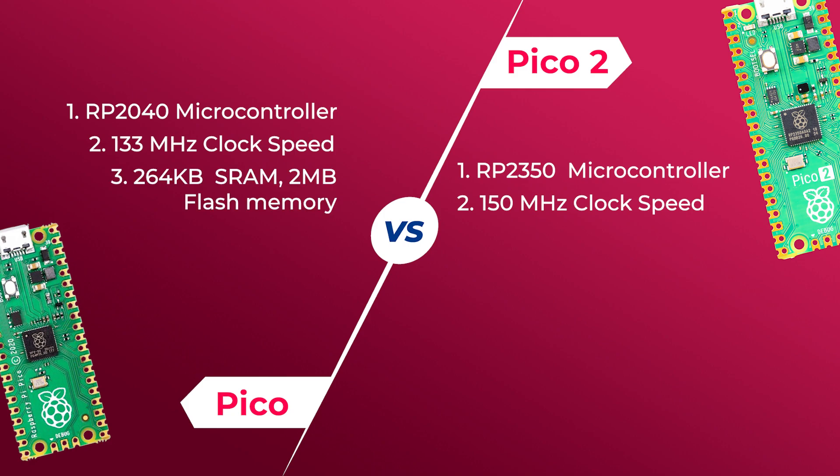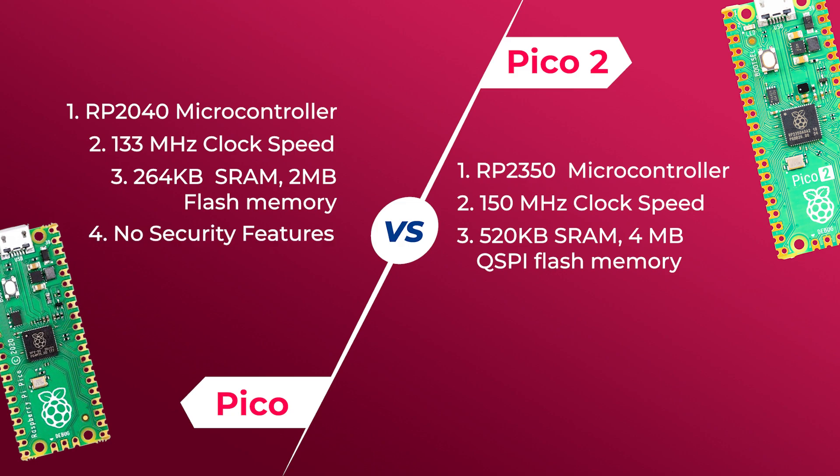The Pico has 264 KB of SRAM and 2 MB of onboard flash memory, while the Pico 2 doubles the storage with 520 KB on-chip SRAM and 4 MB onboard QSPI flash memory, giving you more space for your applications. The Pico does not come with security benefits, unlike the Pico 2, which includes advanced security features: ARM TrustZone, 8 KB OTP storage, SHA-256 acceleration, hardware glitch detection, and fast glitch detection — ensuring your data and operations are secure.